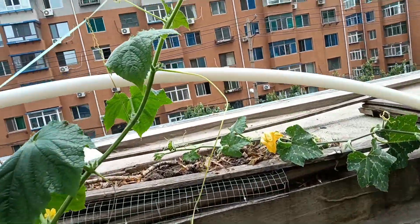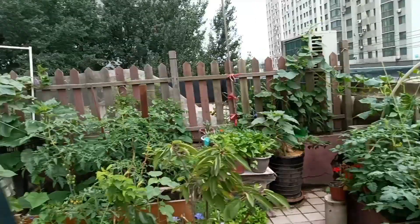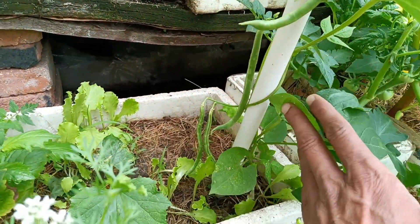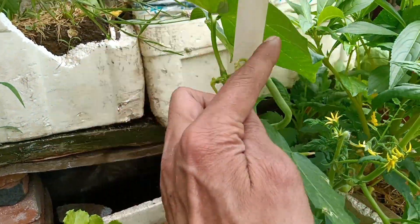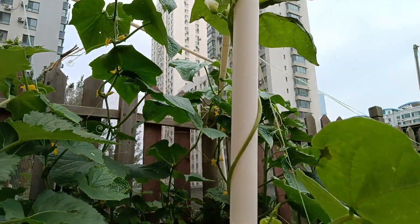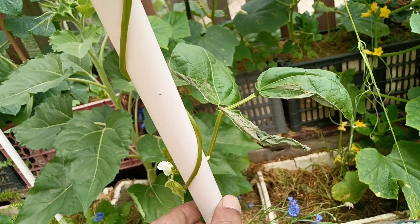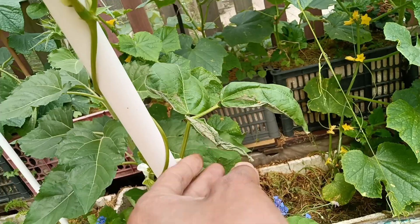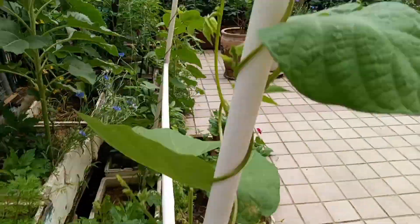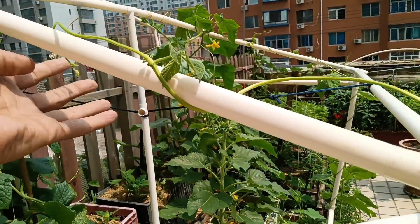Cucumbers need to be trained - they need a way to climb up, otherwise they'll just fall down. Beans, on the other hand, don't need any training - they just do it by themselves. You can see the nice proper whirling with proper spacing between each whorl. They do it by themselves by nature. This one wild bean I'll just put against the support and it'll find its way all the way to the top.